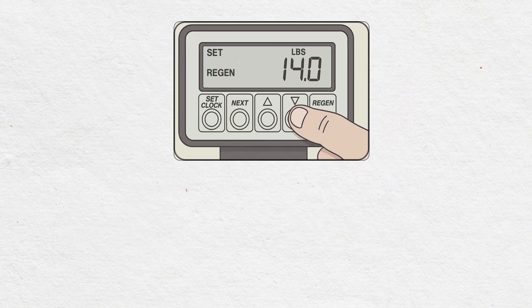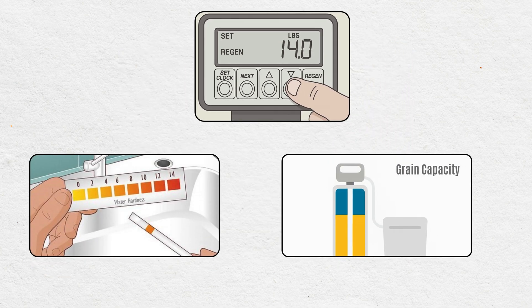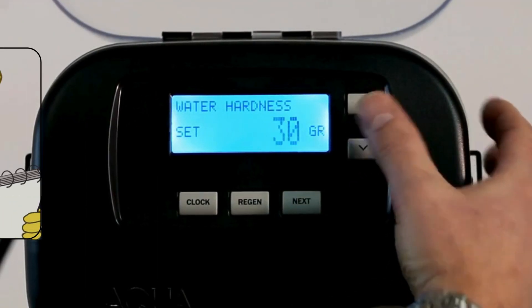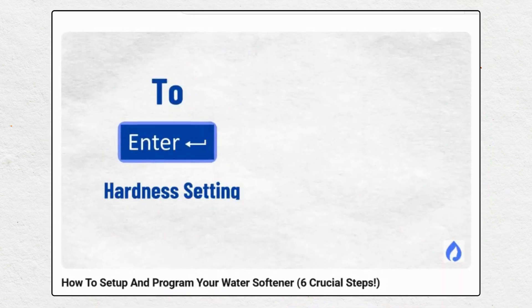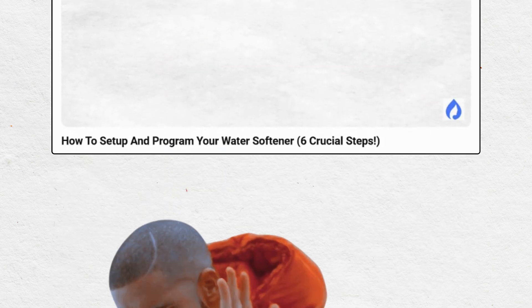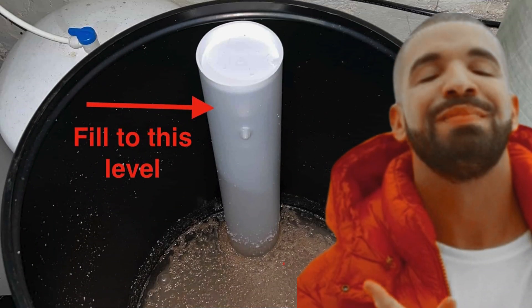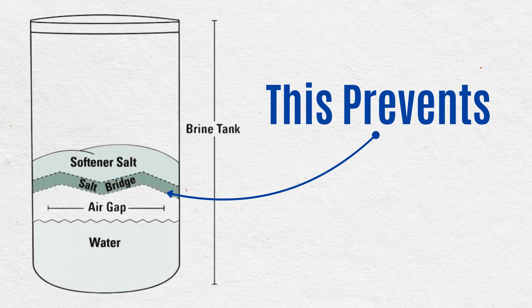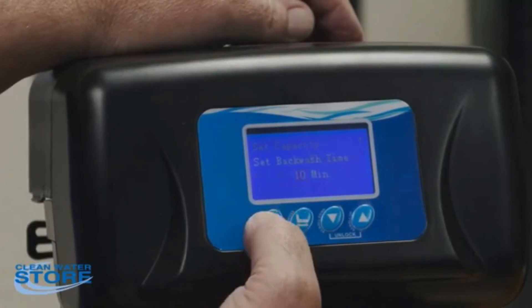Here's how to fix it. The correct salt setting depends on two things: your incoming water hardness and the grain capacity of your softener. Make sure you've entered the right hardness value when programming your softener — if you're unsure how to do that, check out our softener programming video; step four covers this in detail. Also, don't keep the brine tank constantly full of salt. Let the salt level drop below the water line now and then — this helps prevent salt bridging, which is a hard crust that blocks proper salt dissolution. Double-check your backwash settings too.